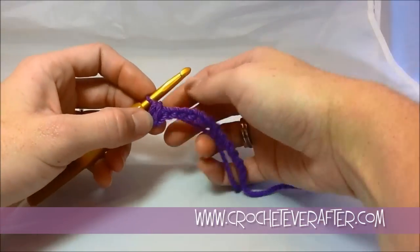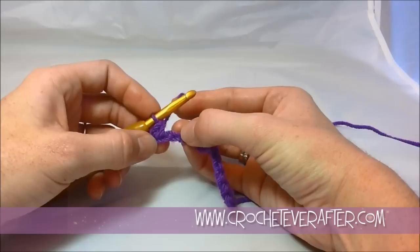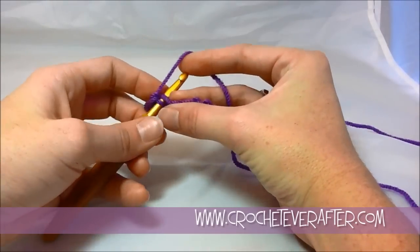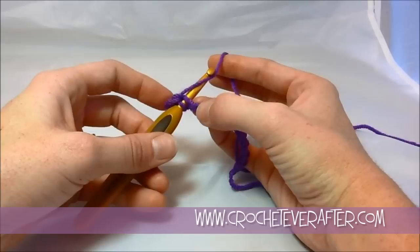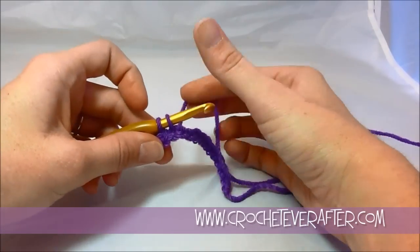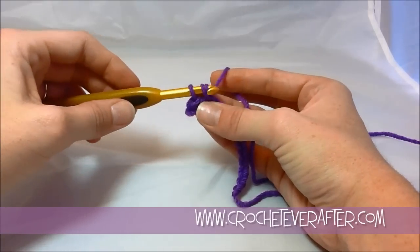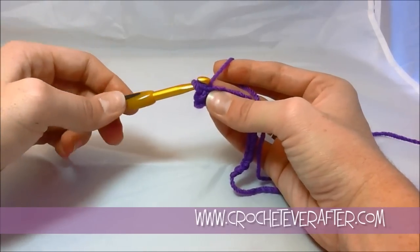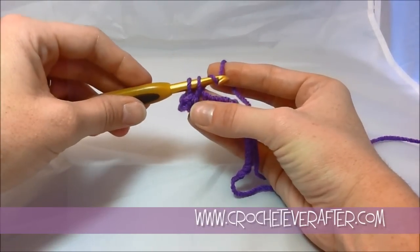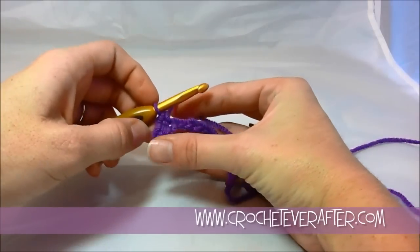Now I'm going to go ahead and do my next one. For my next chain, I look for the loop that's on top — that's my back loop — and I insert right in there, going through that and my bottom bump. I yarn over and pull up a loop, then yarn over again, always back to front. Now if I'm not paying attention to which way I'm pointing my hook and try pulling it through, it's a lot harder. You get stuck on your loops, which is quite frustrating. So always point your hook straight down at your work and pull it through — it's a lot easier.